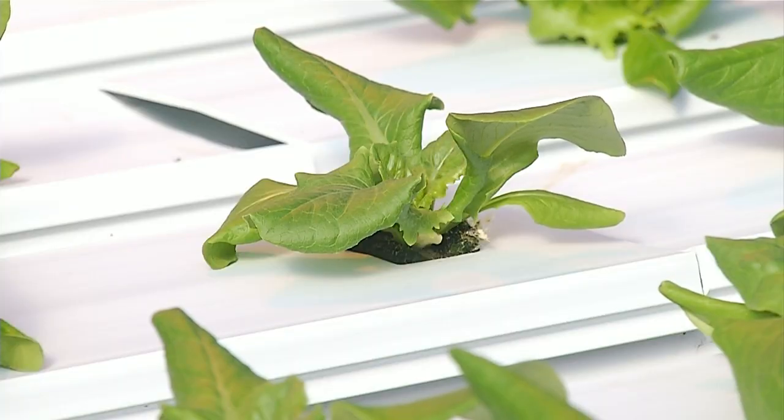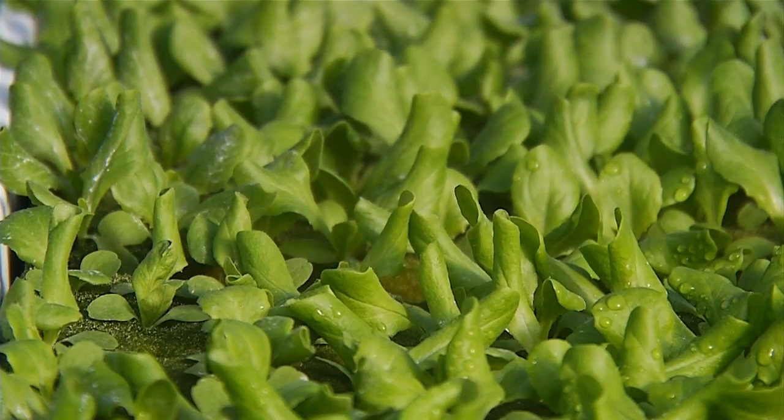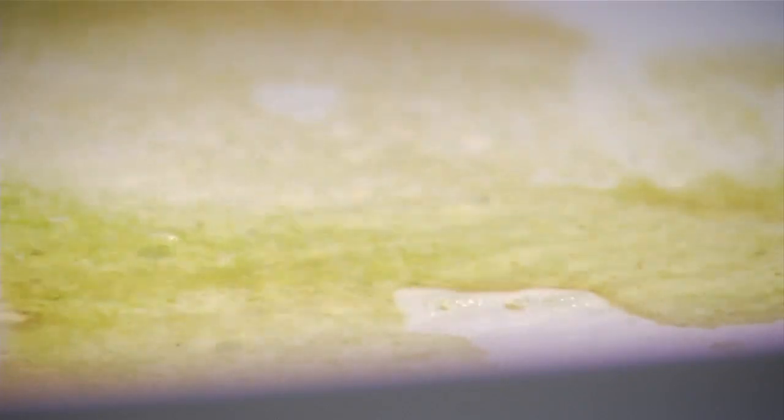It's produce that's not only being grown on the Ferrum College campus, but being used there as well. The first crop of romaine and bibb lettuce was sold to the campus dining hall, and an additional 200 pounds of extra lettuce was donated to Stepping Stone's Mission in Rocky Mount.